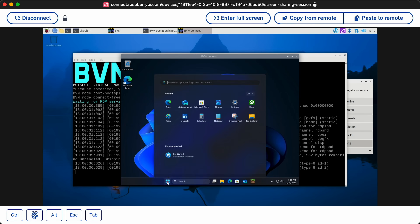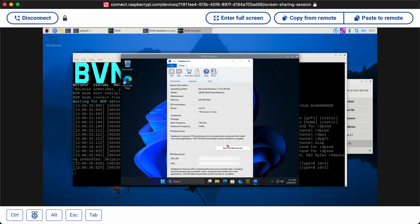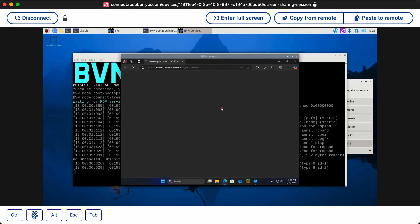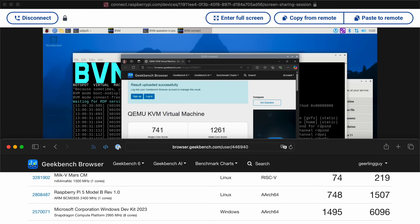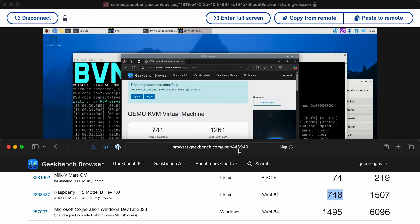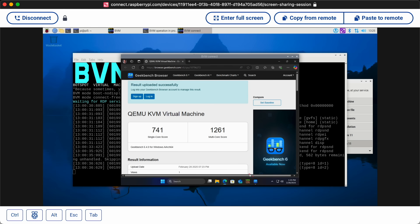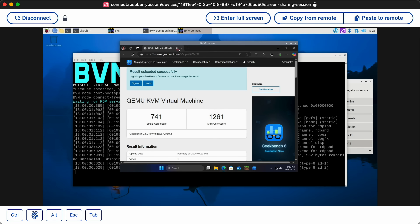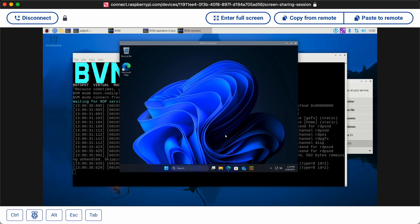Let's do something more serious — GeekBench. I have a license but I'm not going to enter it. Let's run the CPU benchmark. In Windows, the single-core score is 741, which is actually around where the Pi 5 was when it was new before RAM optimizations. It's now getting into the low 900s on Pi OS, so it is a little bit slower under Windows. The multi-core is a lot slower. GPU just locks it up completely. But this is Windows in a VM on a Raspberry Pi — it's not bad at all.